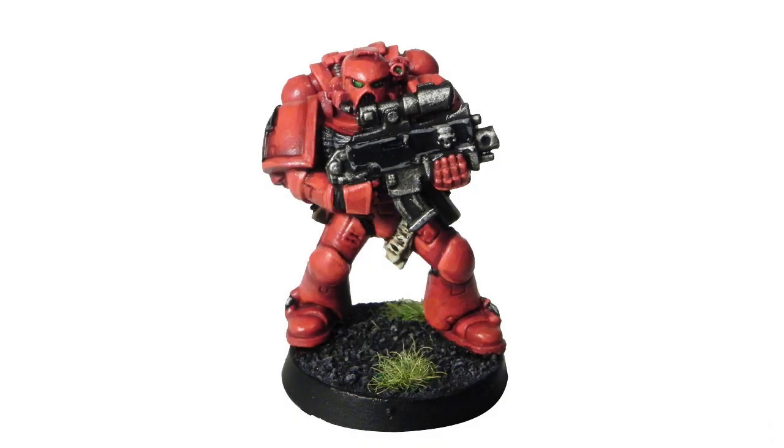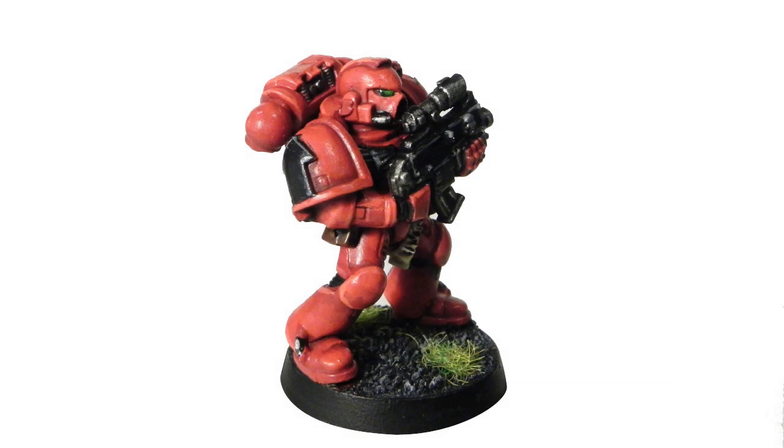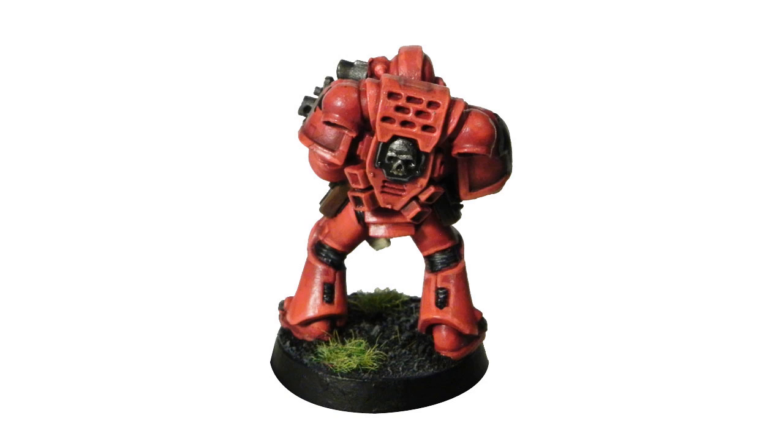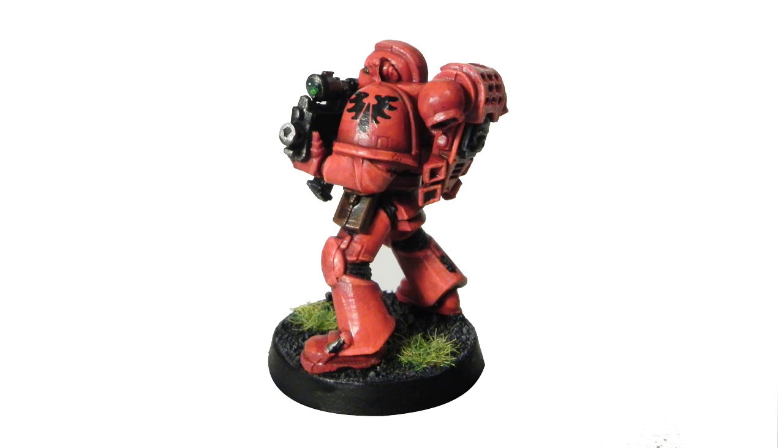Welcome to another painting tutorial. This time I'm going to paint a Blood Angel Space Marine. I want to apologize for not being able to upload anything these couple of weeks, but I've been very busy with school. I'm back again and I'm going to show you how to paint a Space Marine. I've been improving my techniques on painting and I'll share them with you. Please leave a comment to let me know what you think — any feedback is greatly appreciated.